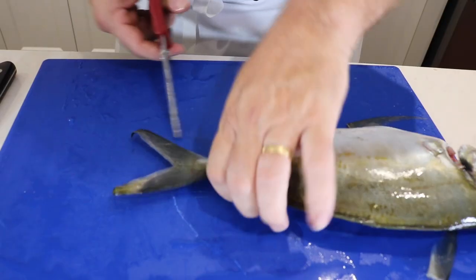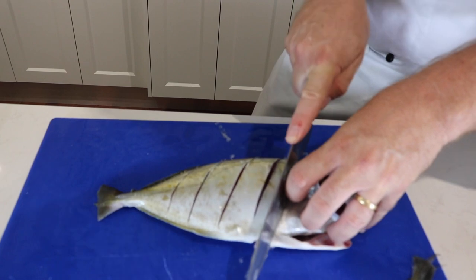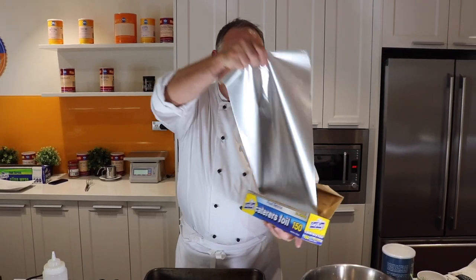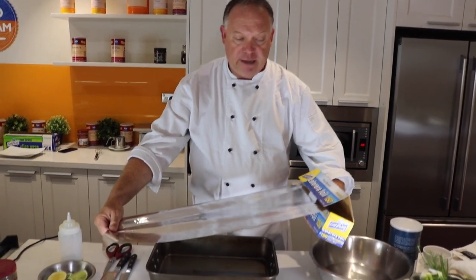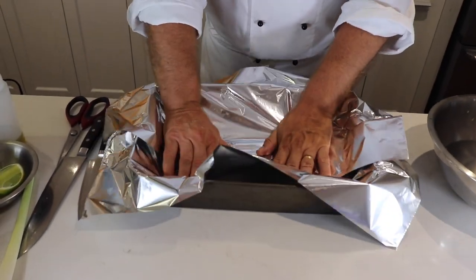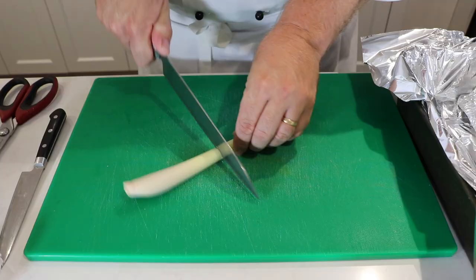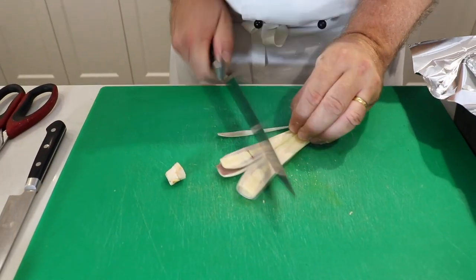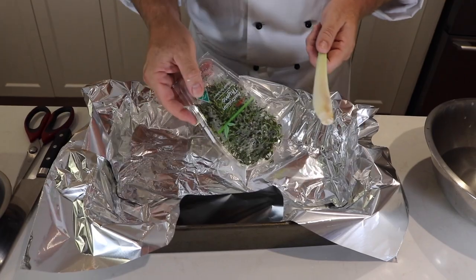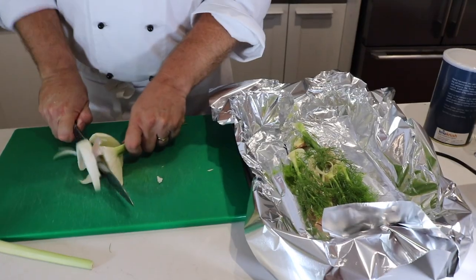Off with the side fins. Let's trim the tail. Next I need to put some cuts in here, same on the other side. To bake this trevally I'm going to be using some foil — a little bit longer than the tray and I'll need two sheets. Just line it up with your tray and drop it down in the middle. Now I want to put some aromatics in there — lemongrass. With the back of the knife just break the membrane, gives it a beautiful aroma. I've got some limes, some nice fresh thyme, some garlic, a little bit of basil, and all my offcuts from my fennel. Now, olive oil.